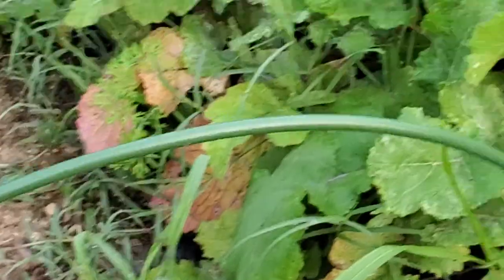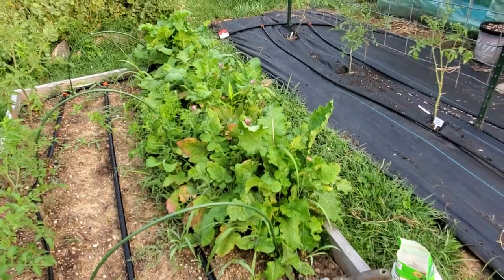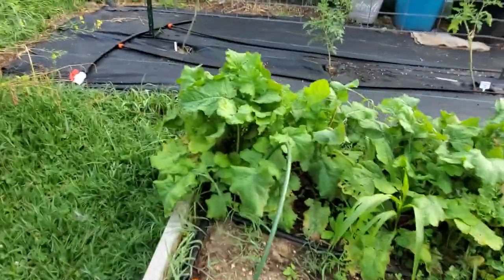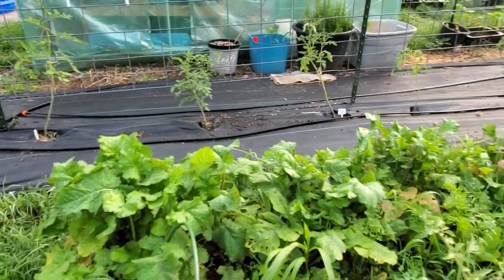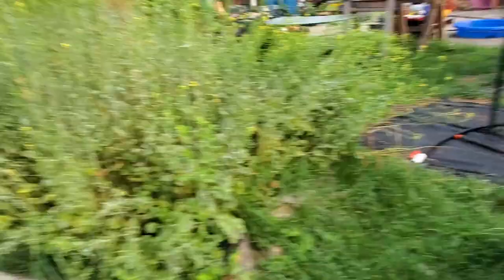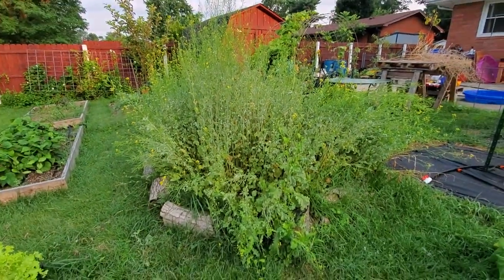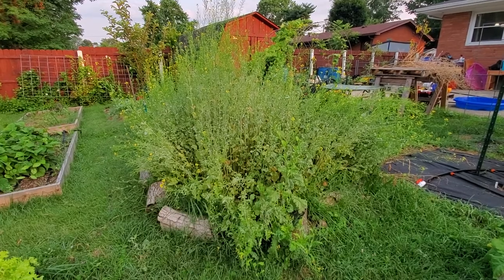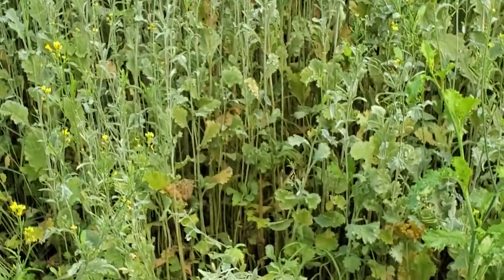Got some sprouting going on. These are purple top turnips that are still left from the spring planting — they look great. These turnip greens right here could be picked and eaten. Yeah, look at those beautiful greens! Anywho, this mound of weeds I still need to get the weed eater and chop it all down to the ground before it starts to go to seed — it's already flowering and filled with powdery mildew.